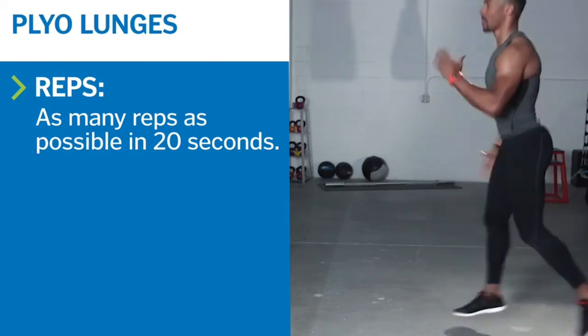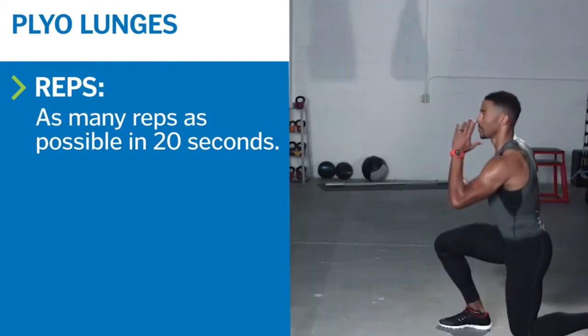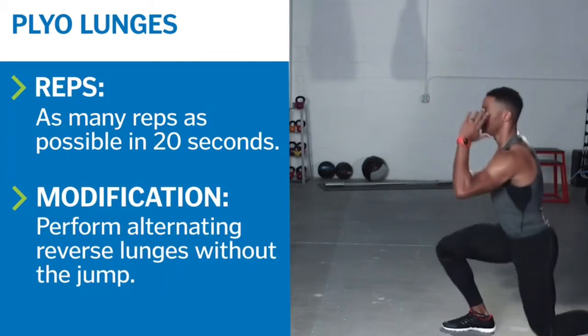In midair, switch your feet so the opposite foot is in front. Land softly on the ball of your front foot, sinking back into your heel. Then let your back foot touch down as you lower down again. Alternate sides to perform as many reps as possible in 20 seconds.